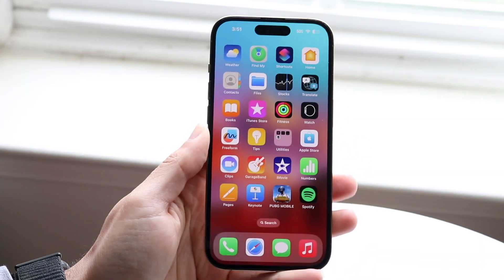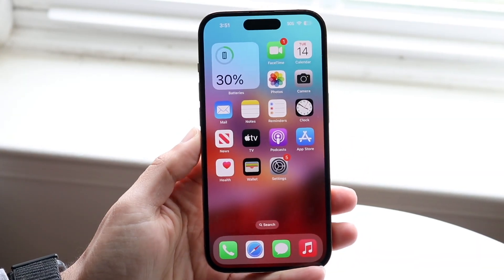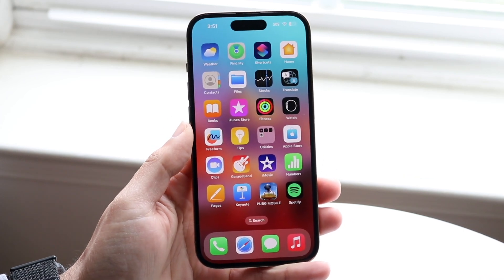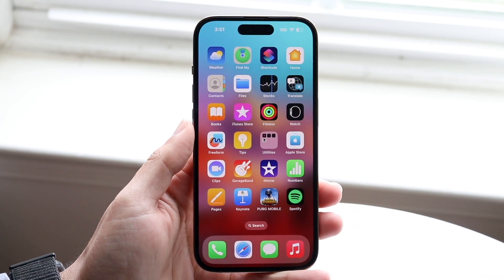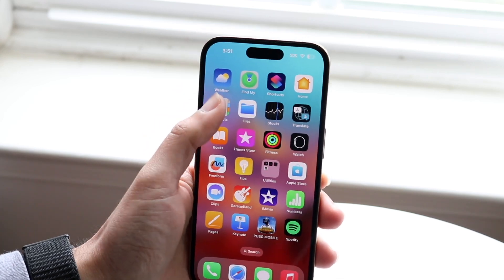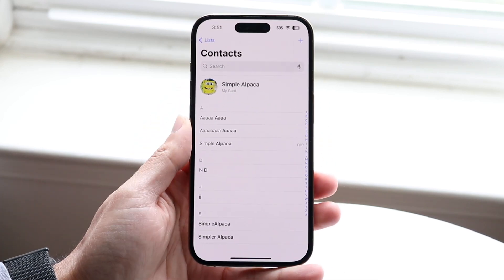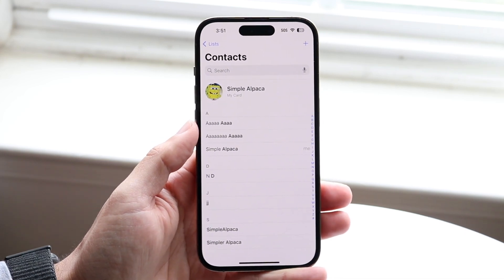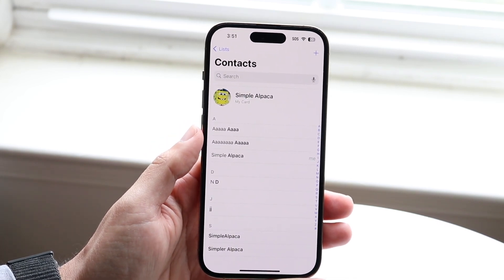So you might be trying to figure out if you can move your iPhone contacts to a SIM card of some sort. There's not really a native way of going about doing this. So the short answer is not really. There's not really a way to natively move your iPhone contacts to a SIM card and then transfer the SIM card to an Android or something like that.